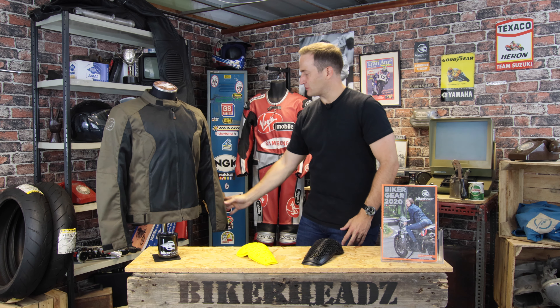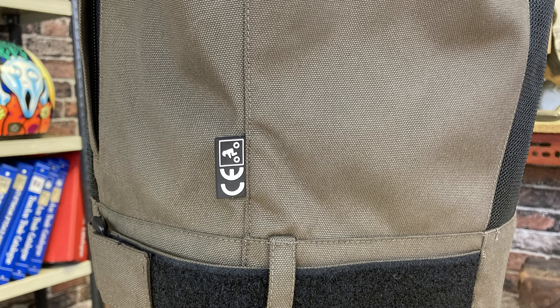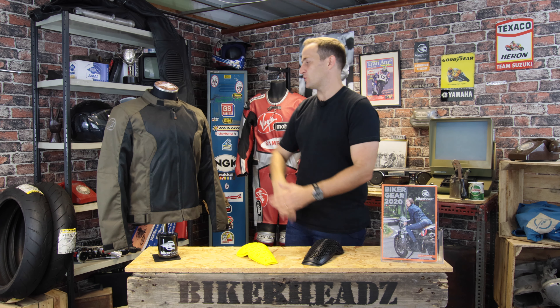You've got the Fibre-Tech 600 shell on the impact points. People that know Bering will know they've been making CE approved products for the longest time. They're absolute experts at it and they will only use materials that are abrasion resistant. So you're not buying a traditional teabag jacket — this is a proper motorcycling piece of equipment.